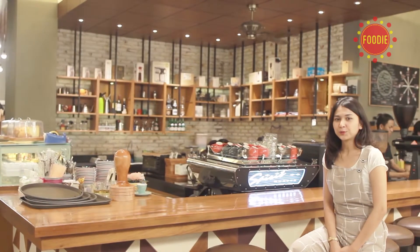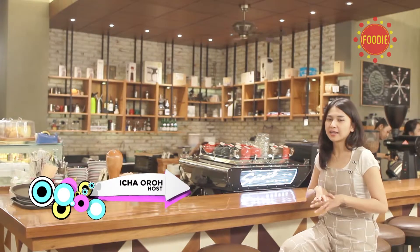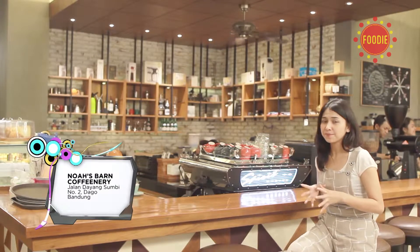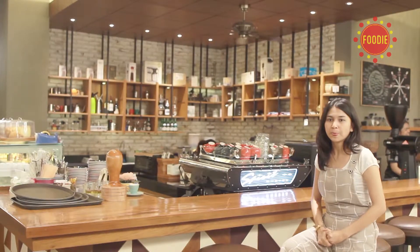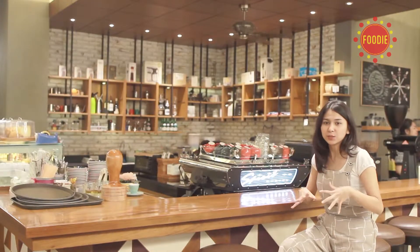Tempat kopi yang sebelumnya saya kunjungi merenuansa alam terbuka, tapi sekarang tempat yang saya kunjungi ini ambiencenya cukup berbeda karena tempat ini didesain dari latar belakang cerita Nabi Nuh. Begitu kita masuk di tempat ini kita akan melihat ornamen-ornamen yang cukup kental dengan cerita Nabi Nuh. Tempat ini bernama Noah & Bands Cafe, dan katanya di tempat ini ada menu andalan, yaitu sifon kopi.